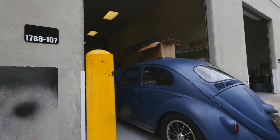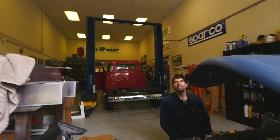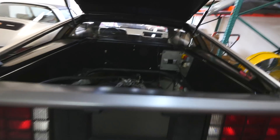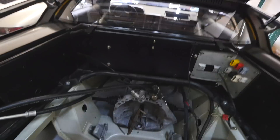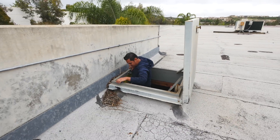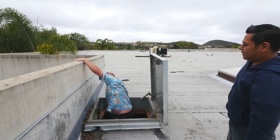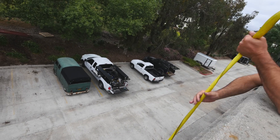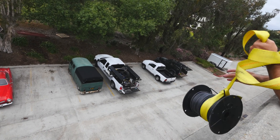We're finally here — this is the EV West shop. Look at how small the bus looks compared to the truck.